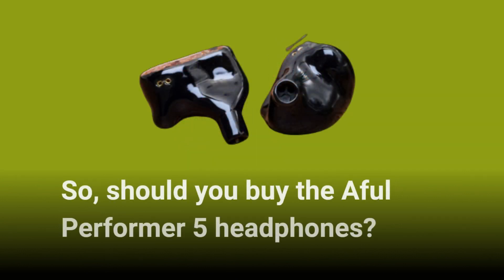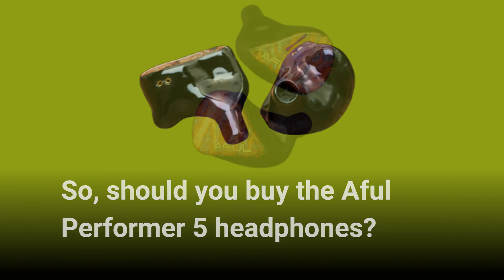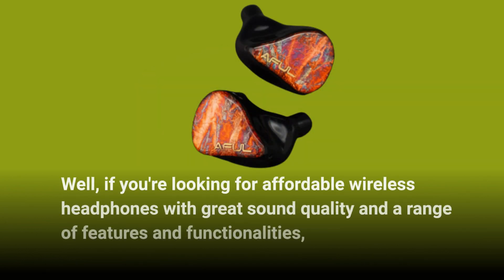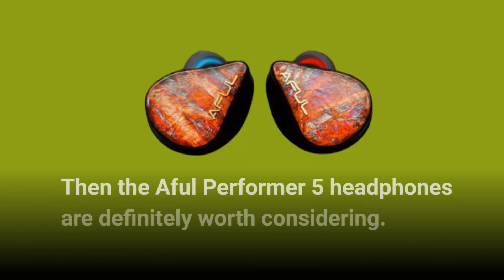So, should you buy the Aful Performer 5 headphones? Well, if you're looking for affordable wireless headphones with great sound quality and a range of features and functionalities, then the Aful Performer 5 headphones are definitely worth considering.